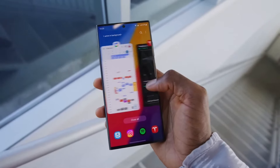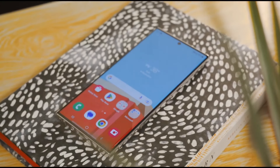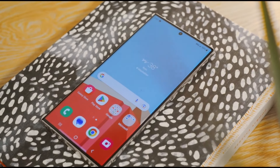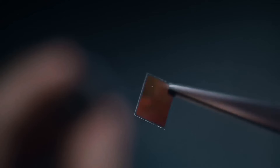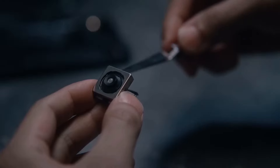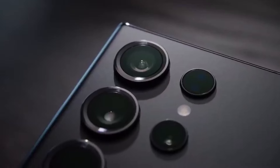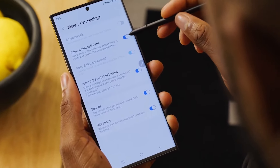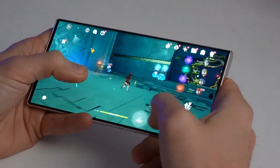The Samsung Galaxy S24 series, especially the S24 Ultra, is getting ready to make a lot of cool improvements to the world of smartphones. They're going to use a strong material called titanium to make the phones tougher, and they'll have a fantastic 200 megapixel camera for amazing photos. These changes will make these phones better than what we have now, so stay tuned for more updates about this exciting release.